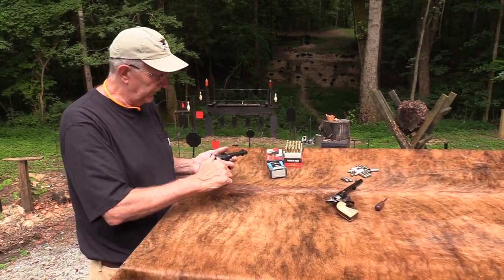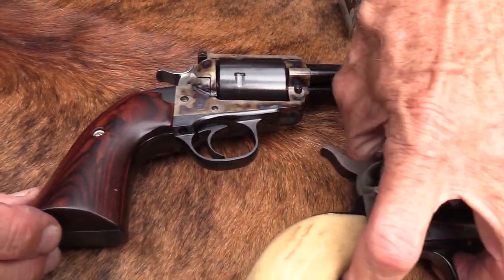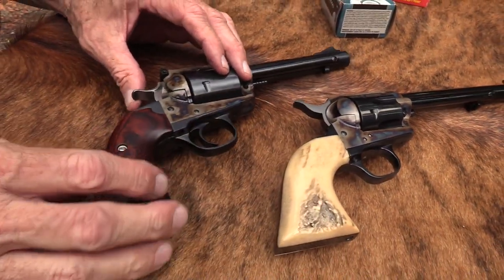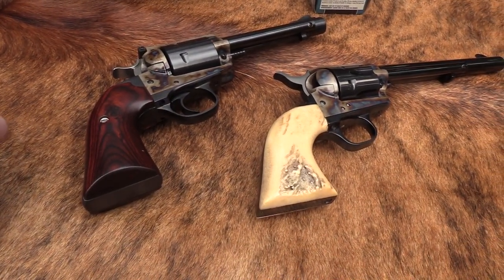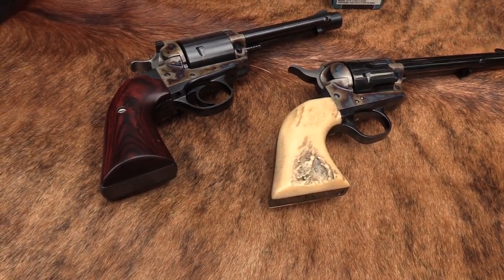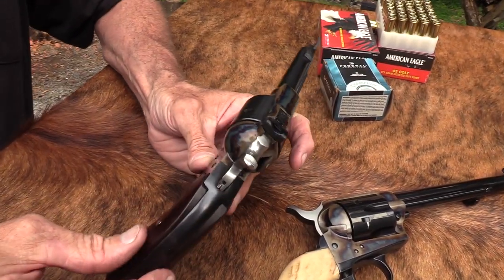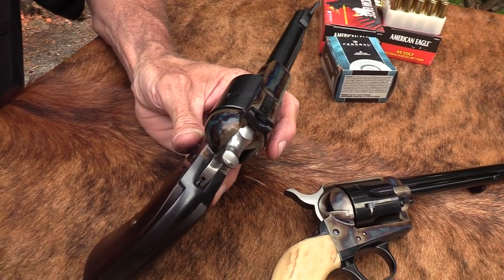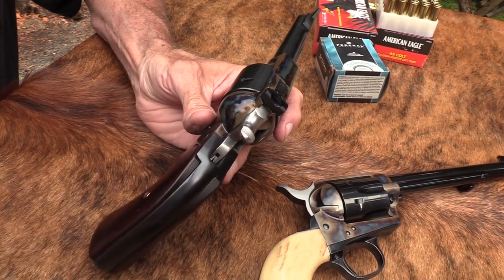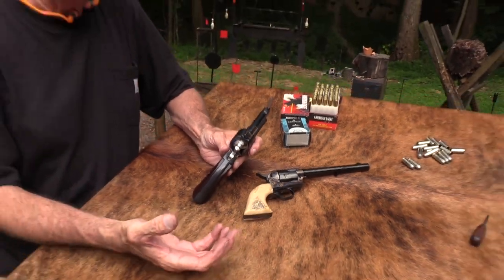The Bisley grip - you notice it's longer, a different kind of contour. Colt made those originally. I think it was around 1894 if I've got the date right, and they made those up until around 1915 with the Bisley grip. It comes from a little town in England called Bisley, where they liked that grip. There were a lot of competitions there, kind of like the Creedmoor in Long Island.